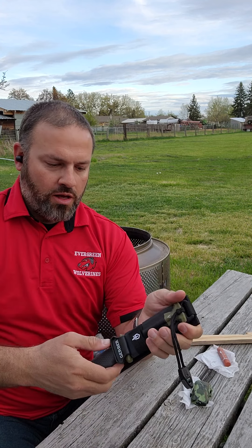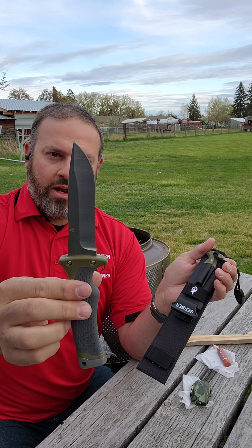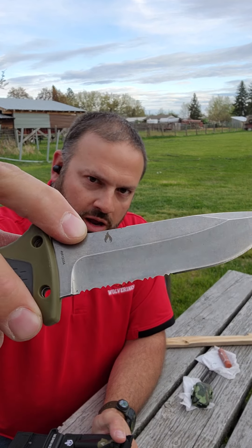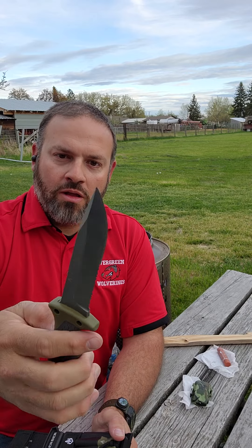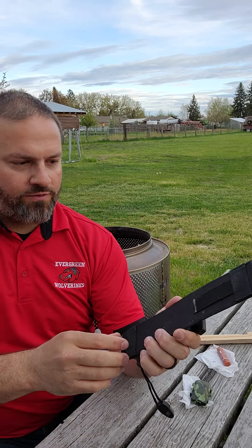Pretty cool deal. Nice little sheath. It's about half serrated, straight blade the rest. Got a little flame logo up here, and that's where they've got a little notch to help with the fire starter. Rubberized grip, hammer pommel, the sheath itself is stiff nylon.